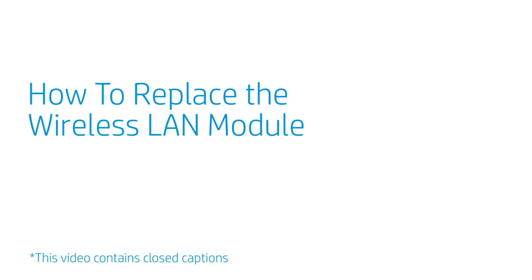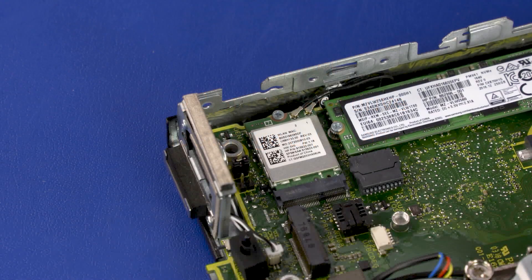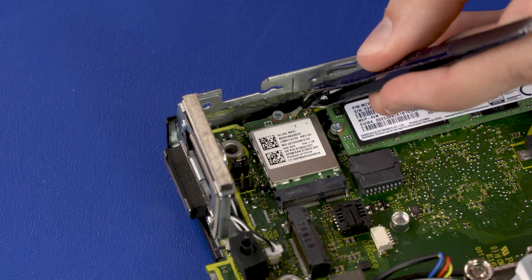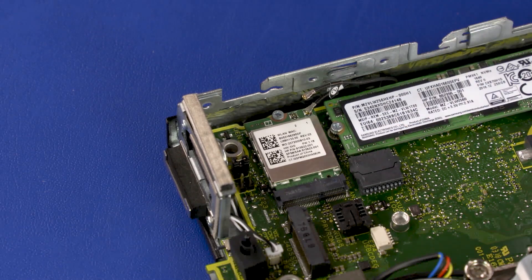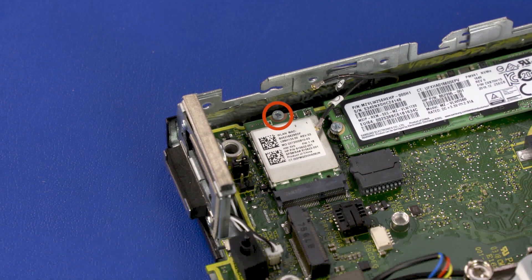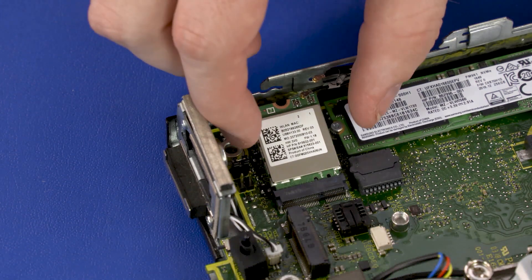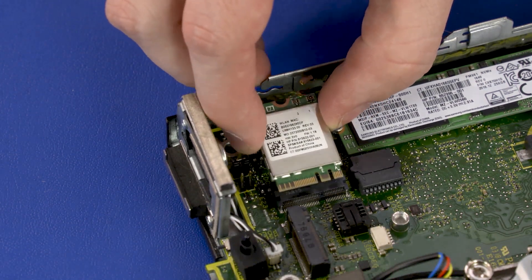How to Replace the Wireless LAN Module. Before you begin, remove the access panel, 2.5-inch storage drive, and storage drive cage. Removal — Caution: Use care when disconnecting the wireless LAN antenna cables from the wireless LAN module; a damaged cable or connector can degrade performance. Carefully disconnect the wireless LAN antenna cables by grasping the connectors with a small pair of needle-nose pliers or tweezers. Remove the 4 mm P1 Phillips-head screw that secures the wireless LAN module to the motherboard and allow it to release to the spring tension position. Grasp the wireless LAN module by the edges and pull gently to remove it from the slot on the motherboard.